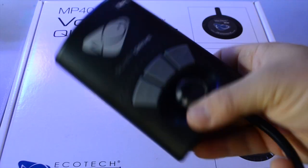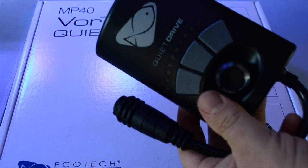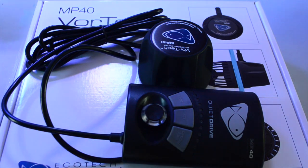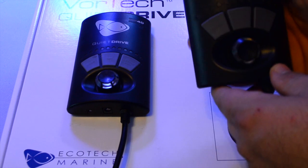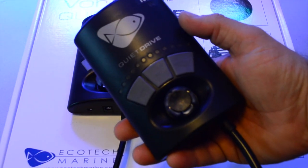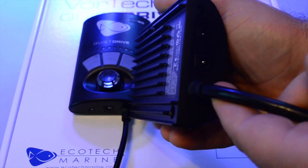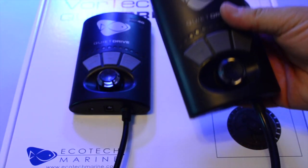The MP40 also has a pigtail for the power connection. I originally wanted to run my MP40, my VorTech, and all my other electronics into another room behind my 220-gallon display tank. I'm not going to be able to do that with the quiet drive connected directly to the MP40 pump itself, but I'll figure something out.